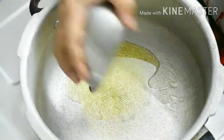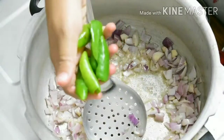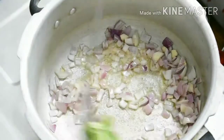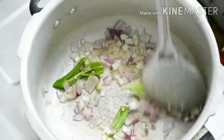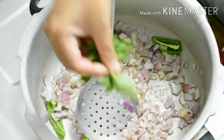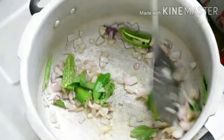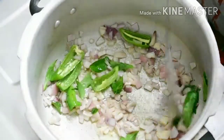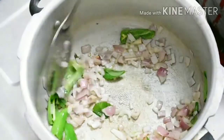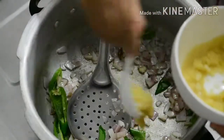Add 2 cloves of basil. Add some ginger garlic paste — 2 spoons of ginger garlic paste.